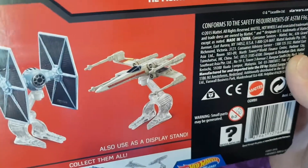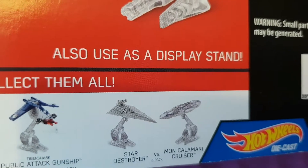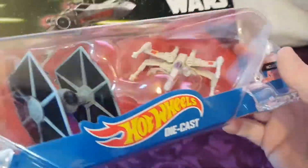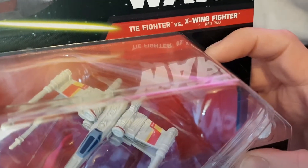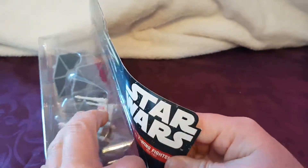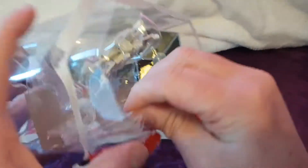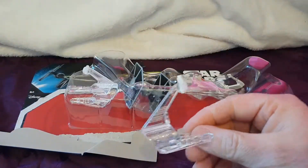Let's zoom in a little bit more so we can see the other ships you can get as well. They come in a two-pack, and it says here: TIE fighter, X-Wing fighter Red 2. We all know Red Five is Luke Skywalker's — I don't know who Red Two is, to be honest, I can't remember.